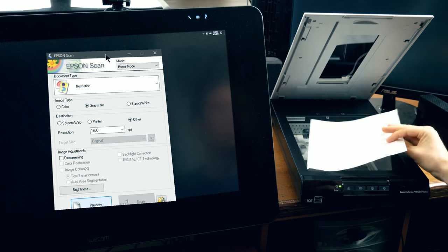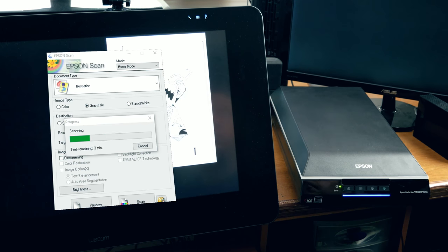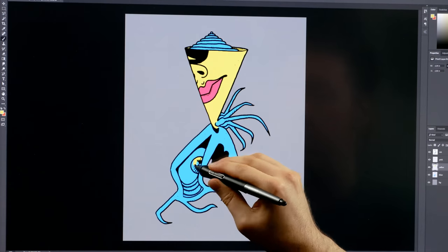In this video, I'll show you how to scan a traditional pen or pencil drawing so that you can color it digitally on your computer.